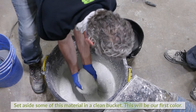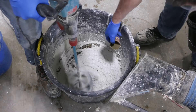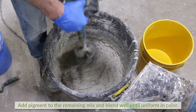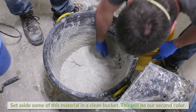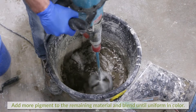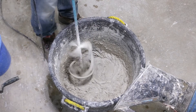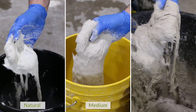Transfer some of this material to a clean bucket and set aside — this will be our first color. Add pigment to the remaining mixed material and blend well until uniform in color. Remove some of this material and set aside — this will be our second color. To the remaining mixed material, add more of the same pigment and blend until uniform in color. We now have three different colors: natural, medium tone, and darker tone.